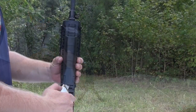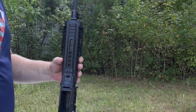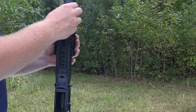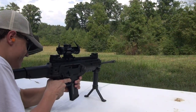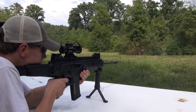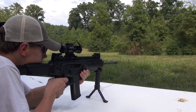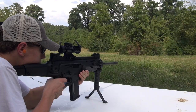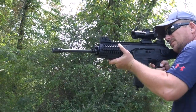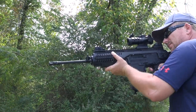Of note, the rail under the gun is very short due to the proprietary area where Beretta's GLX grenade launcher would attach. Beretta says they will be selling an accessory rail to cover this area if you need the extra rail space. This isn't a big deal to me personally, but I think they should include that in the box for people who want it, because no one here will be attaching the GLX.